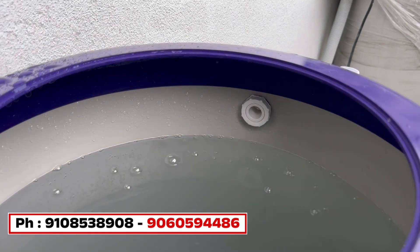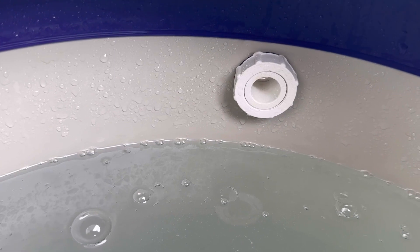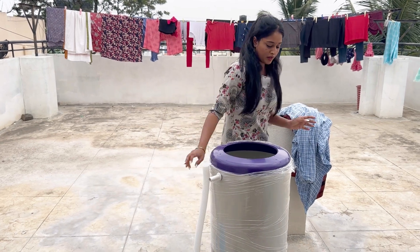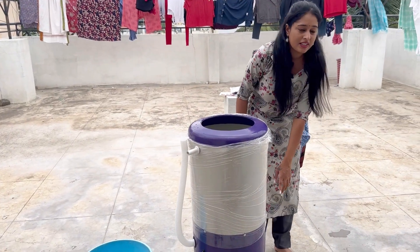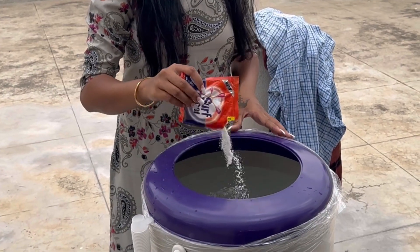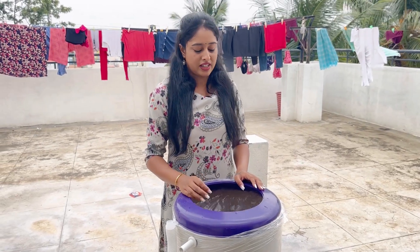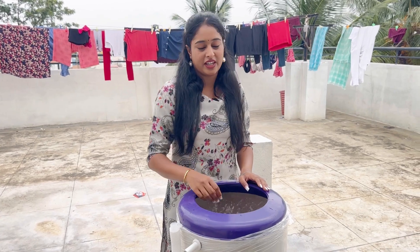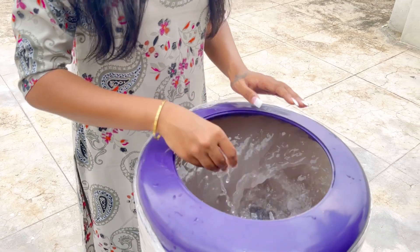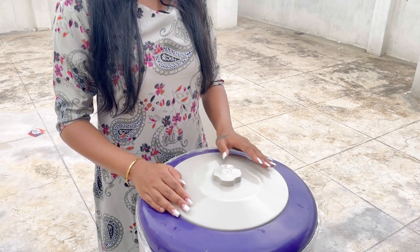I'm going to soak it up here. You need water to boil it. I'll soak it for cleaning. It's very simple - plug it in, put the timer in, and set the timer first. I am using the glue to fix it and I will keep the glue in place. The capacity is about 8kg.